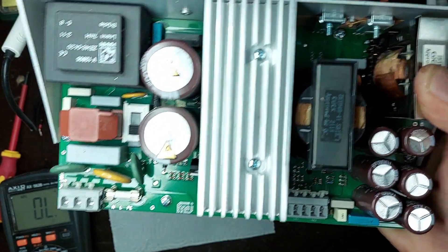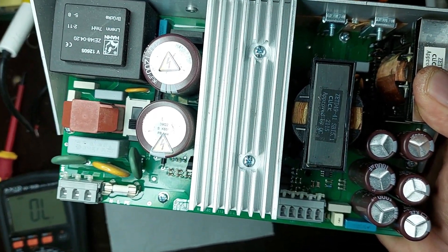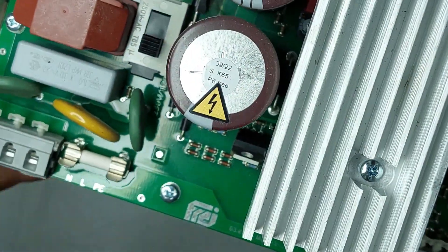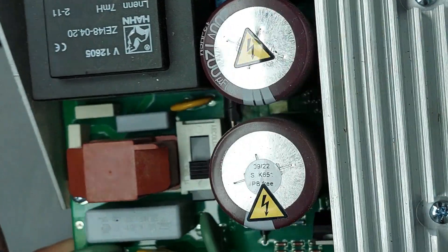I follow the copper traces to identify any burnt or broken areas. I check for any components that may be loose, misaligned, or poorly mounted on the board. Finally, I look for dust, oxidation, or signs of liquid damage that could cause issues.